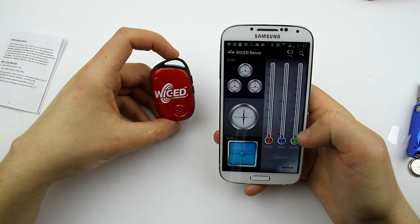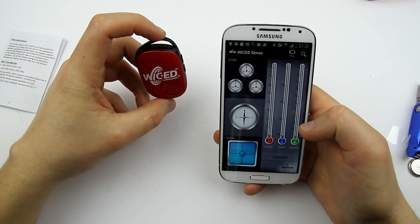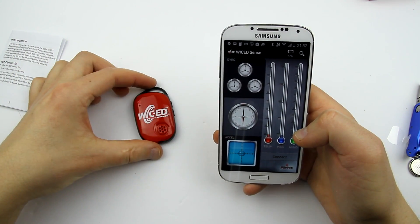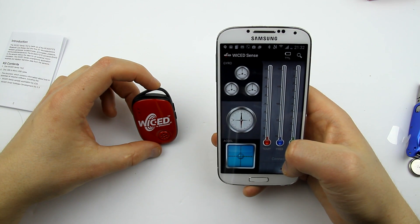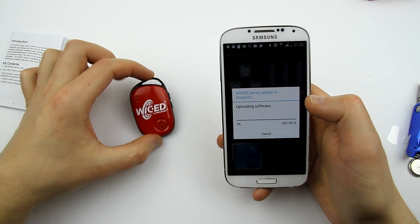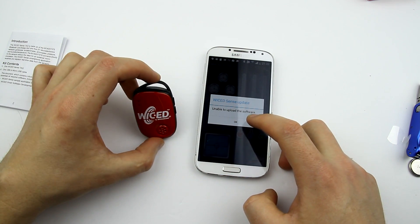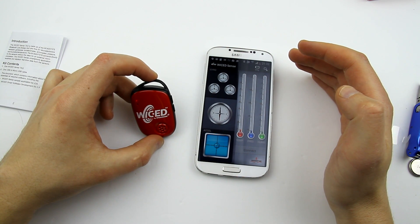Connect. Oh my god, this thing even produced some sound! There's a firmware update available. Okay, let's do it — I'll try to upload the firmware. Looks like there'll be some troubleshooting going on here.